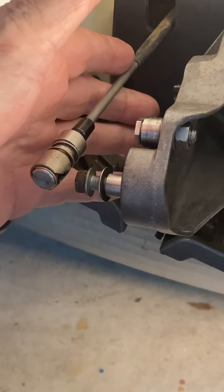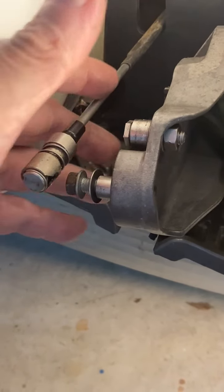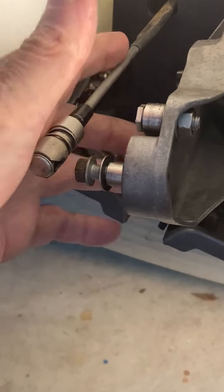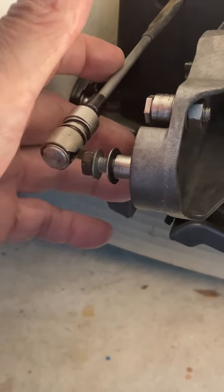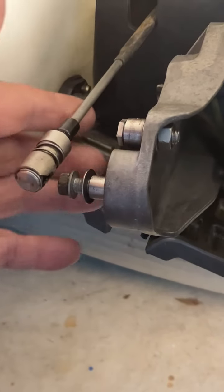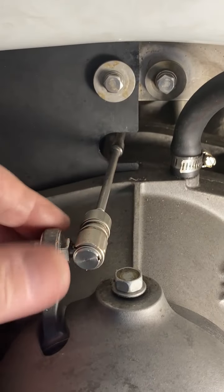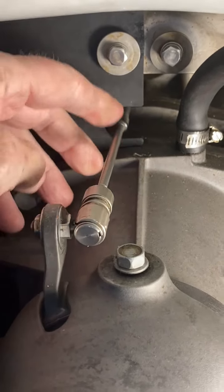This part is underwater, and I use this ski in salt water. What happens is the salt water works its way between the rod and the housing, gets inside, causes corrosion, and causes it to stick — just like this one right here, which is stuck and won't move.